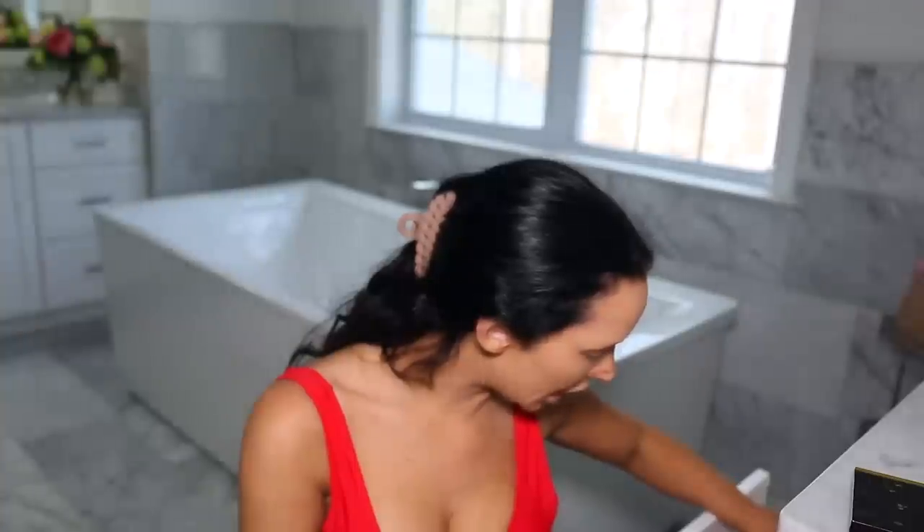Guys, how crazy is this? Hers is more upturned than mine. So the eyebrows — this is going to be hard because I need them to be perfect. I think I'm going to use a brow pen, or maybe a pomade.